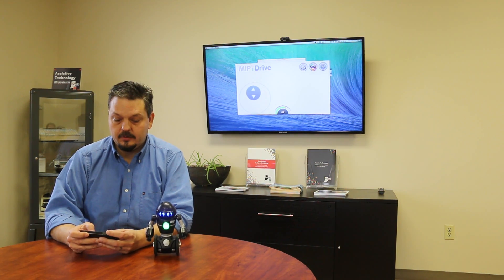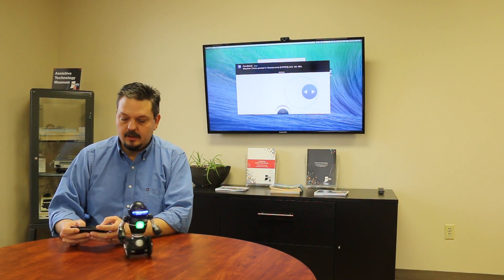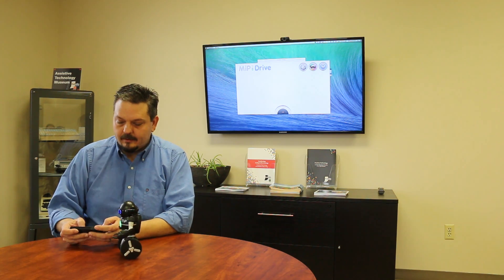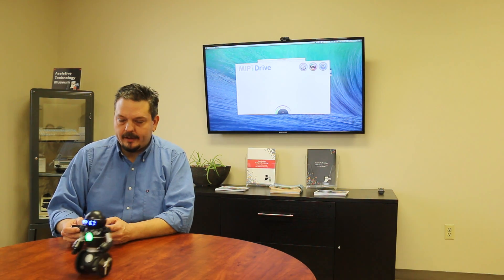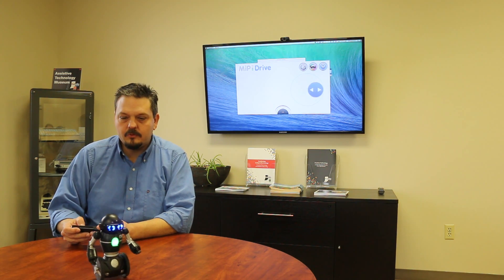The first feature he has is a drive feature. If I select this drive feature, you're going to see that I have the ability to drive this little guy around. I can move him forward, and I can move him backward, and I can also spin him around so that I can drive him around my bedroom, around the office — I can annoy my coworkers, which I do sometimes with this little guy. It's just a cool way to have a handheld control for this little robot. That's the basic features and that's what most folks are going to do with him.